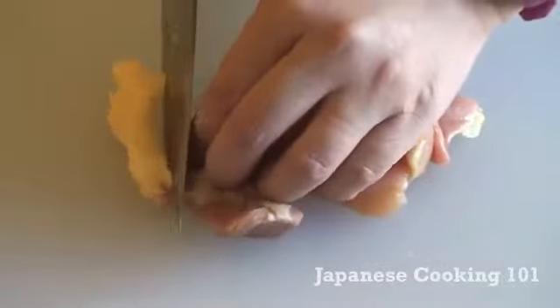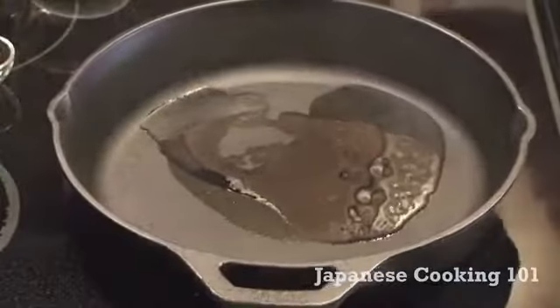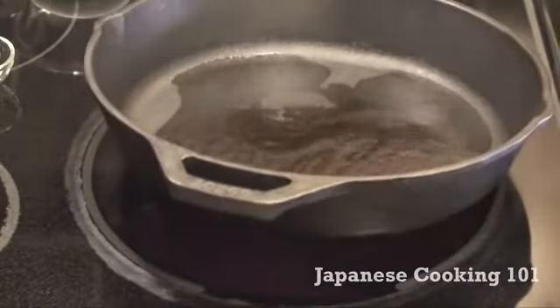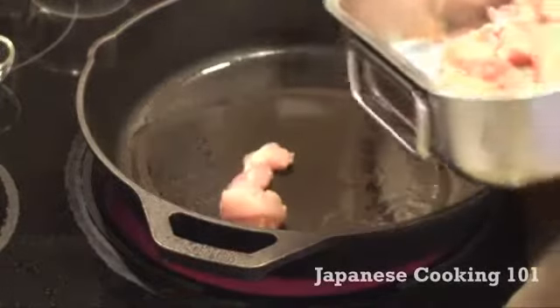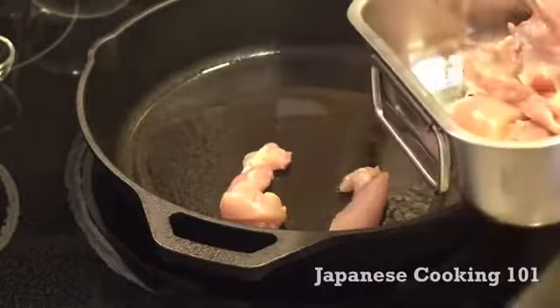First we are going to trim off some excess fat from the chicken and cut it into bite-sized pieces. Now we heat up the skillet or frying pan on medium to medium-high heat with one tablespoon vegetable oil. Make sure the pan is really hot before we put the chicken in so that it doesn't get stuck on the bottom of the pan.